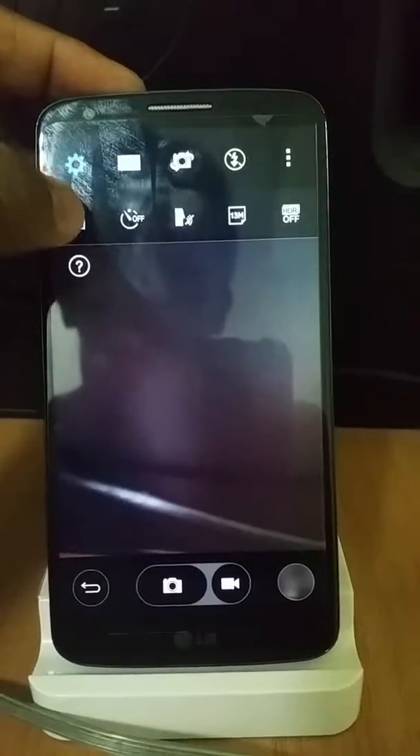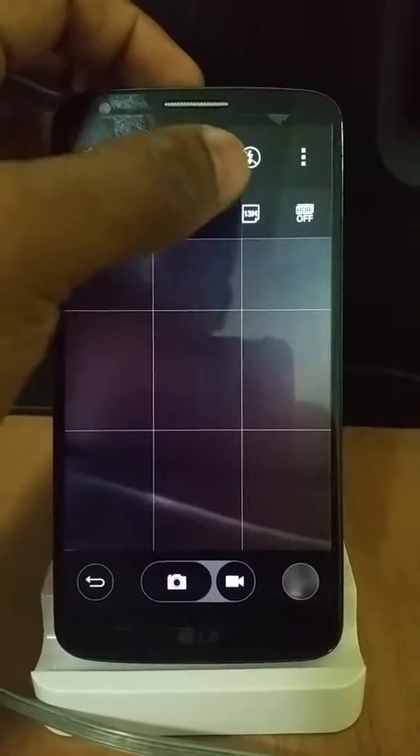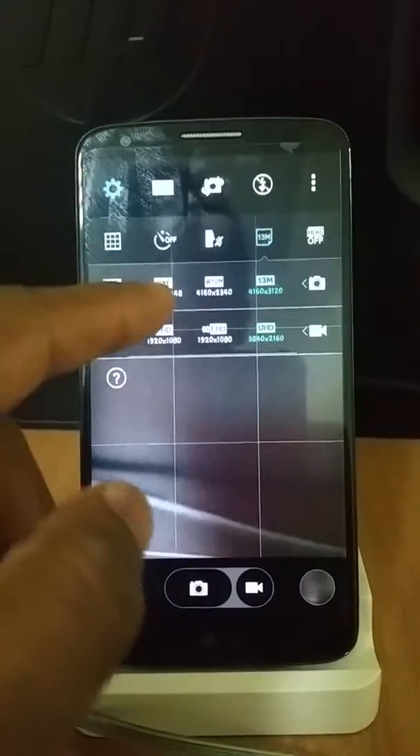Click on the modes and you get metering, timer, and voice. Press on this 13 megapixel button and you get the menus for the camera sizes.